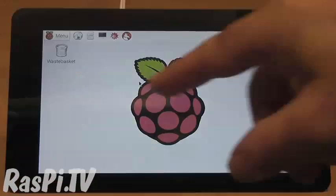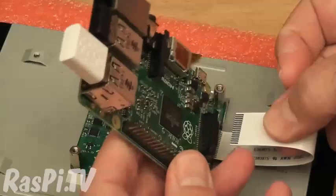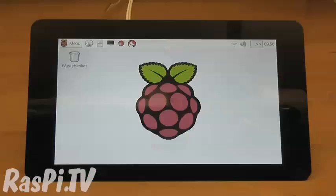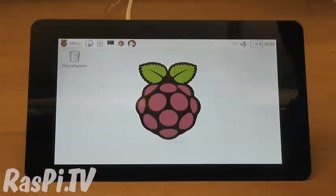It's launched today. It's got 10 finger capacitive touch, it uses the DSi connector on the Raspberry Pi itself, and you can power the Pi from the driver board as well, so you end up just using one power supply, or you can do it separately.